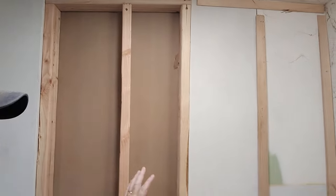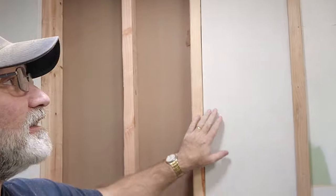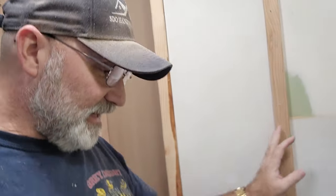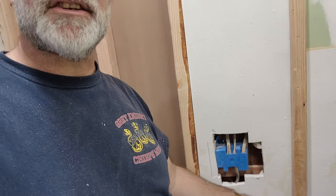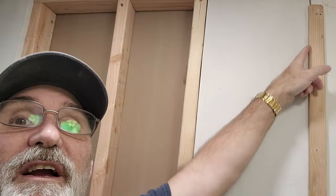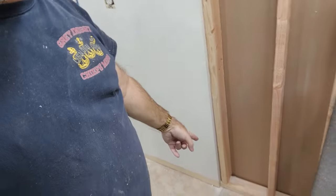I've got this all furred out now. Down here it's about five-eighths of an inch all the way up to only a quarter inch — this wall was completely out of plumb by over half an inch. We're going to skin this with drywall all the way across to here, then just patch that piece down there, and then we'll be done with drywall today.